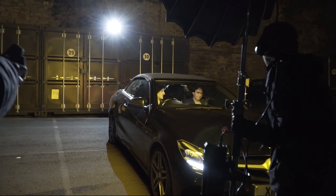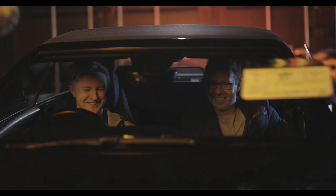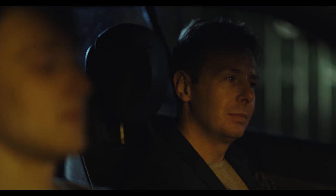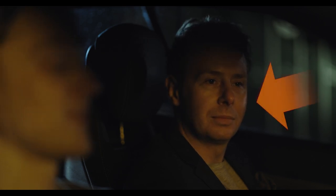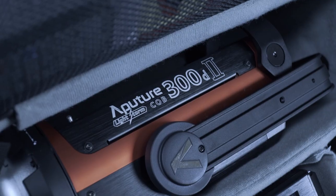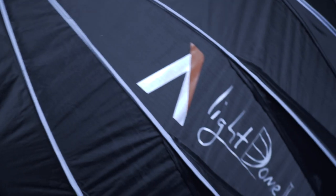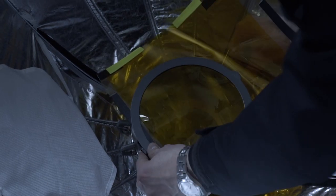Let's break down the lighting — nobody is sponsoring this video, but I will add links in the description to what we were using. First, for our key light — meaning our main light on the actors — I wanted to create a soft orangey glow to look like a sodium streetlight, which you can see used a lot in films set in urban environments. For this I used my Aputure C300D Mark II light with the Light Dome II attachment, and clamped several orange gels inside it to create the correct colour.